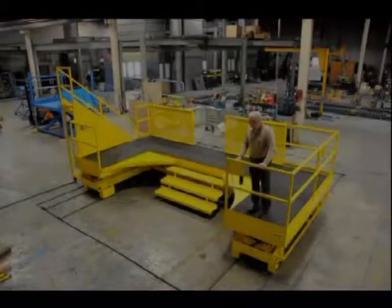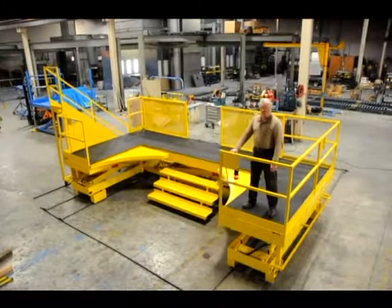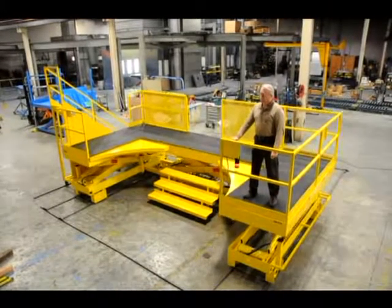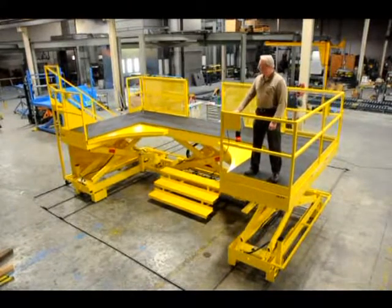The overall platform size of this unit is 120 inches deep by 243 inches wide. The controls on the right-hand side of the lift control the horizontal drive, vertical travel, and extension of the right-side platform extension.